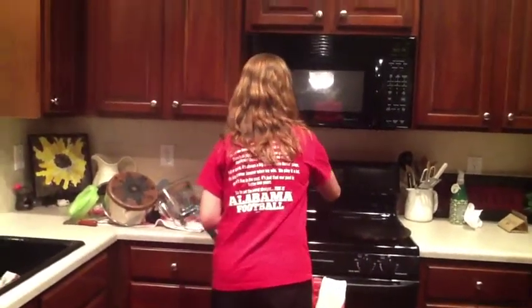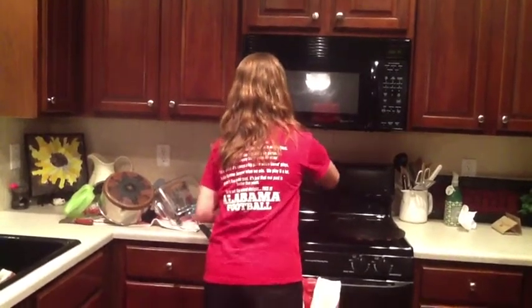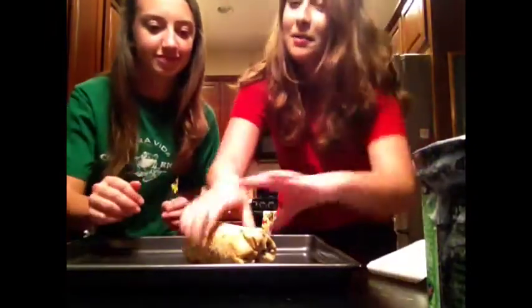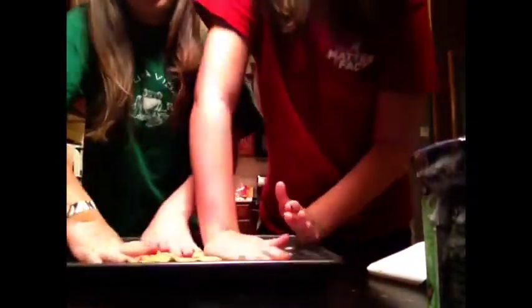Now we turn the oven on to 100 degrees. It takes a while. Next, I take the cookie dough — and then you gotta mush it.